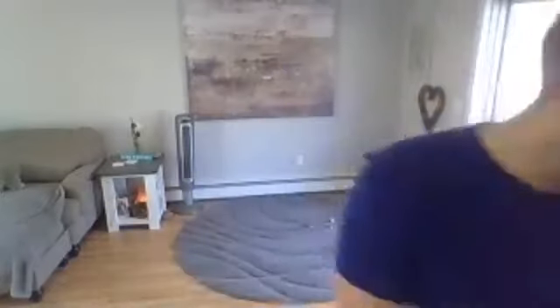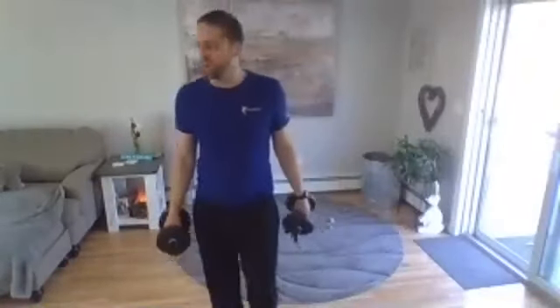Keep going, you're almost there. One more each leg. Good. Grab a set of weights if you've got one — if not, you can always do the exercise without weights and you'll still get some strengthening in.